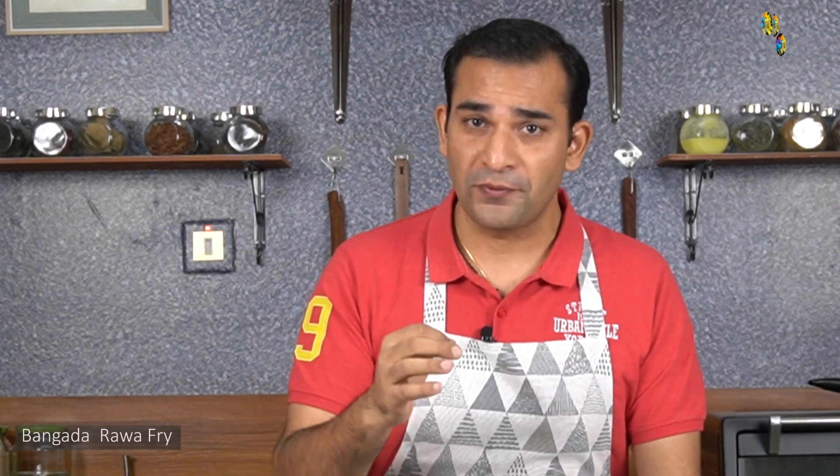Hi, my name is Amrish, you are watching Gourmet at Home. Today I will be preparing a recipe of Semolina Crusted Mackerel, a dish inspired from the Konkan coast of India. The local name for the recipe is Bangda Rava Fry. I have learnt this recipe from one of my friends who is from Ratnagiri, a district in Maharashtra.